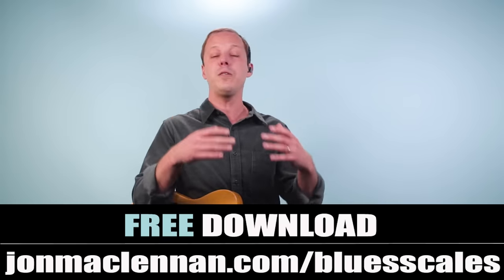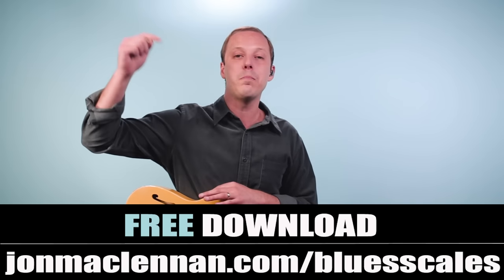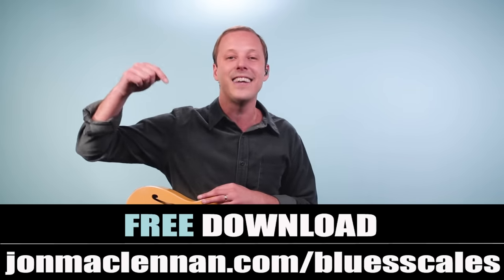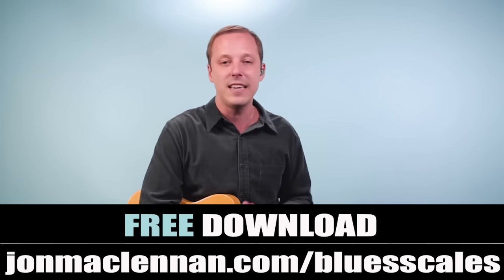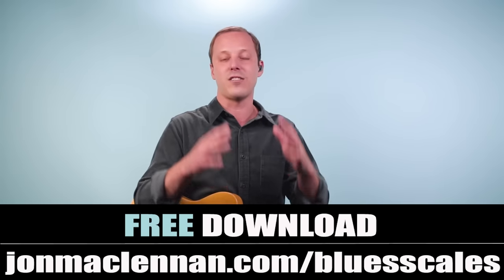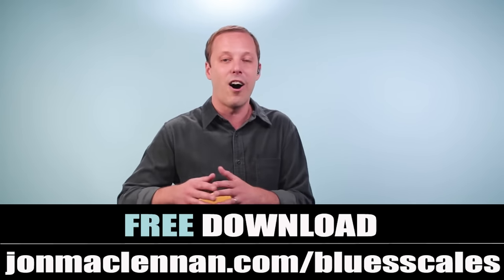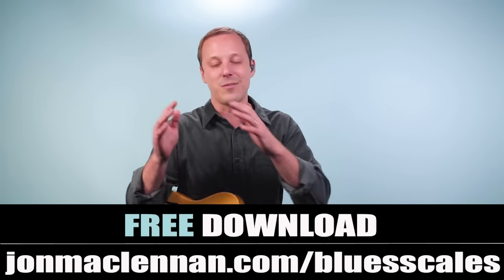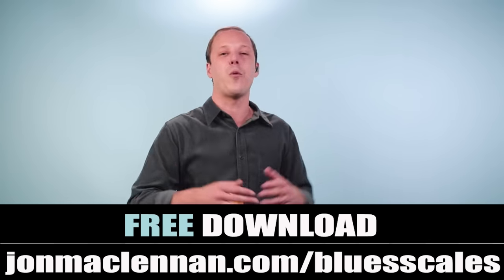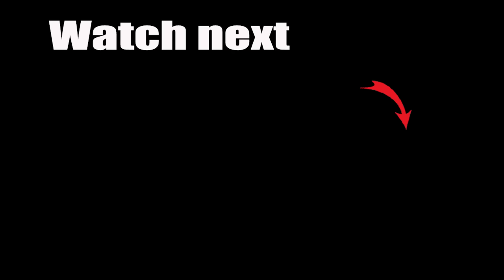So that's 10 easier to play blues guitar songs — hope you enjoyed this list. To help you start jamming this stuff anywhere on the neck, grab my free blues scale PDF guide at the link below this video, which shows you the five easiest and fastest ways to start jamming the blues. You can also go to johnmcclennan.com/blues-scales and grab that as my gift to you. As always, thanks for watching and for more blues guitar check out this video next.